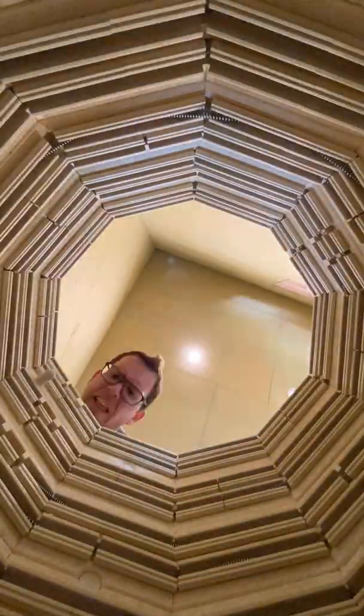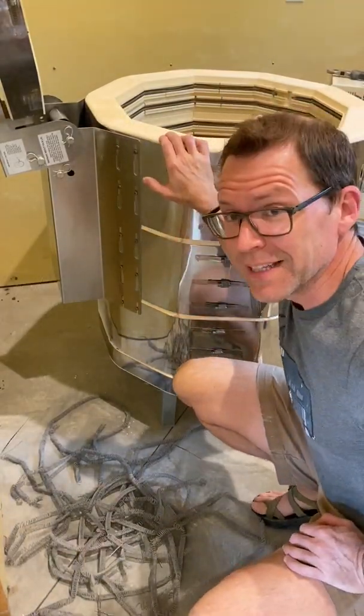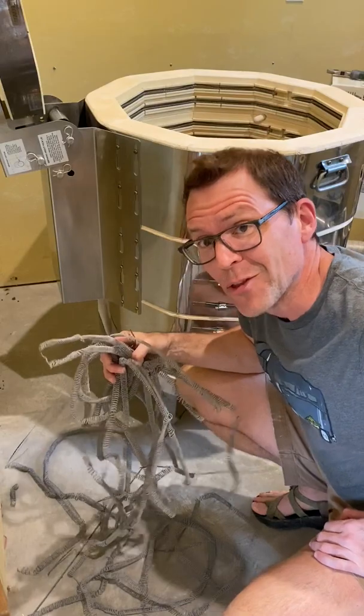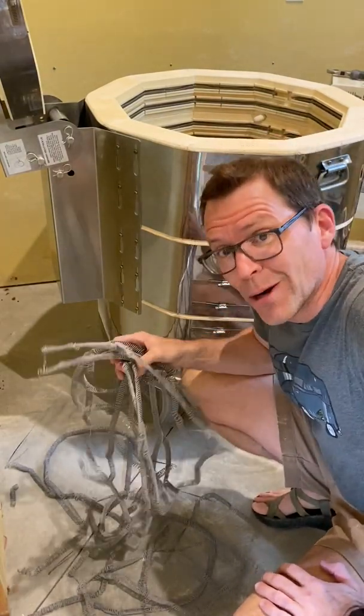Okay, that is number two — two of six, just four more to go. The old elements are all out and we've got all the new elements in. Now I just got to wire them up, and I am so glad that this part of the process is over with.